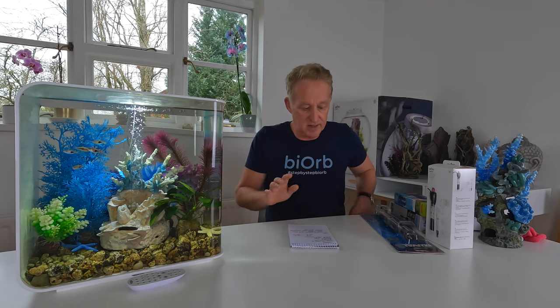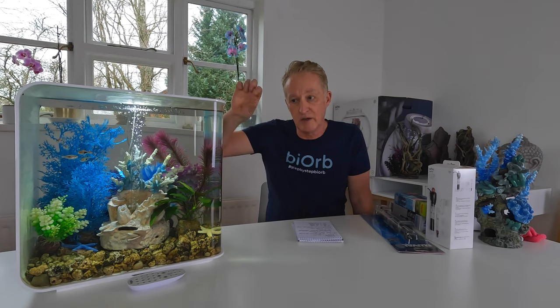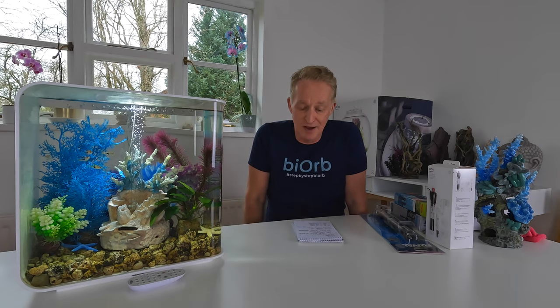From a BioRb perspective, or certainly from my perspective, what would I be looking for in a heater? Well, one that's the right size for the aquarium, something that's small and fairly discreet. A big one for me is something that is fully submersible. Not all heaters can be fully submersible — some need to be towards the top, actually showing above the water. I think most viewers would want one that is fully submersible, so make sure that's exactly what you're getting.